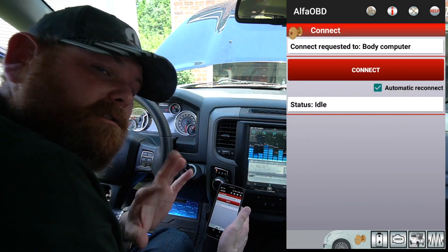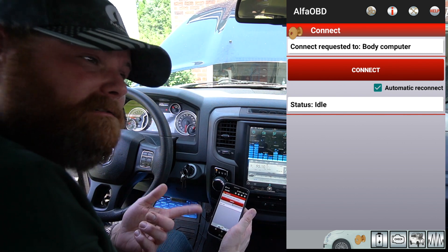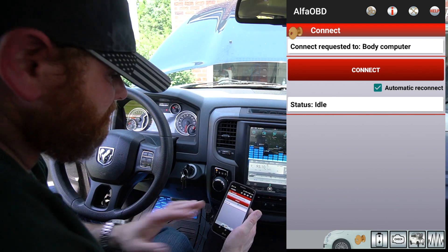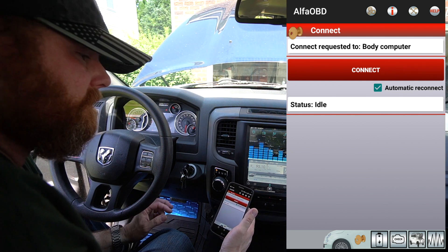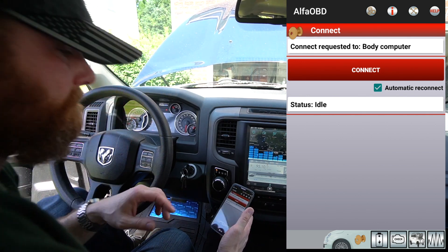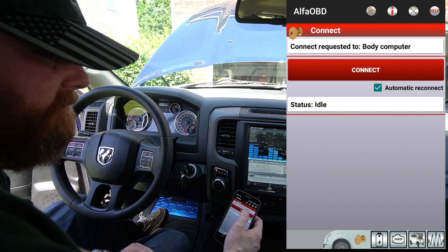If you're getting that error message, it's because you failed to get the bypass harness, and unfortunately there's no way around that as of yet. So then we hit Connect right here — bam — connected to Body Computer. Now we want to hit the car-with-hood-up icon, then Select Procedure to Start, and all the way at the bottom it'll say Car Configuration Change — that's what we want to do.